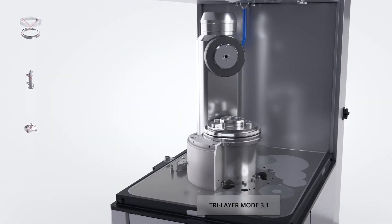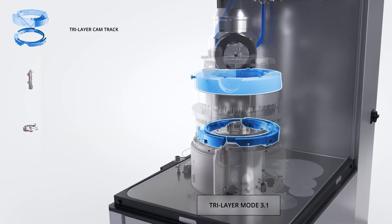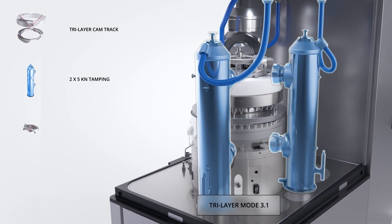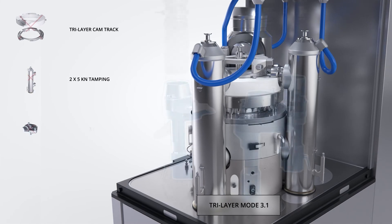Tri-layer mode 3.1 is ideal for all tri-layer applications, offering a tamping station after each layer feeder and a heavy tonnage main compression capability.